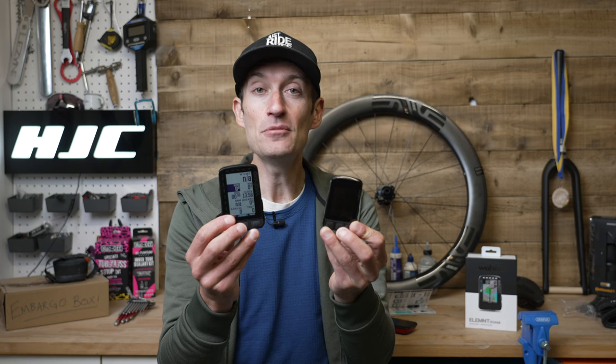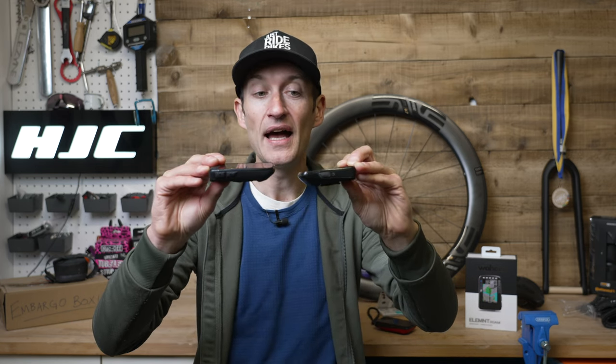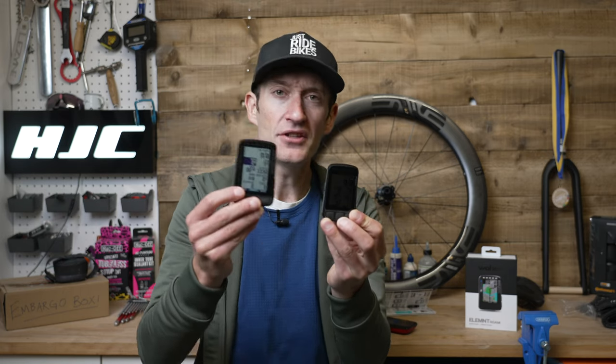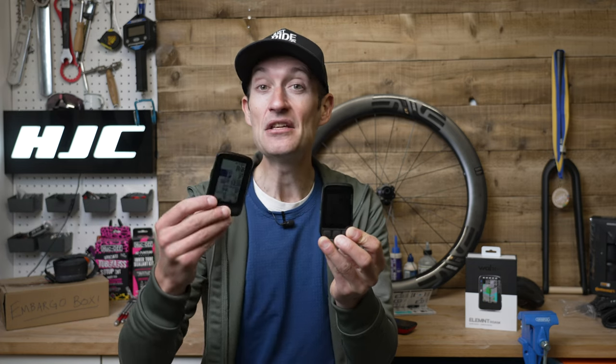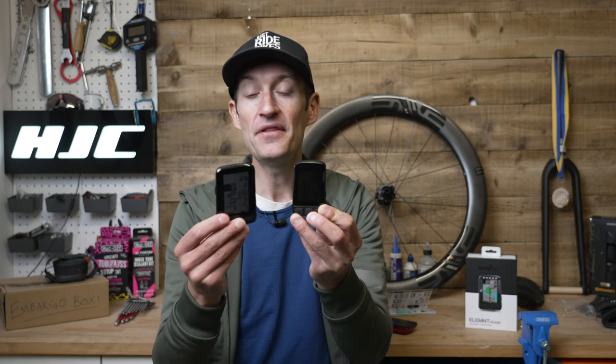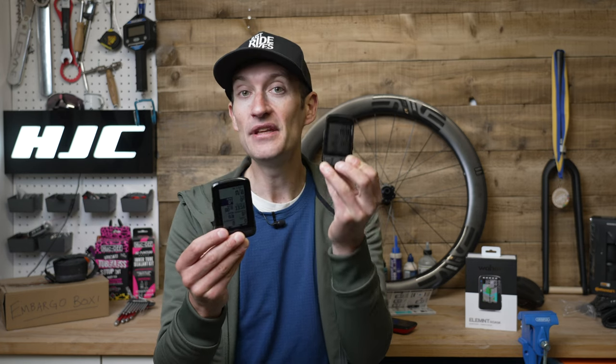Personally, I do prefer the smaller compact unit size of the Bolt and the screen in most situations is easy enough to read. I appreciate the bigger screen and having more data displayed bigger so you can more easily see what's happening at a glance, but generally speaking I do prefer the compact size of the Bolt — and of course the money you save over the Roam.